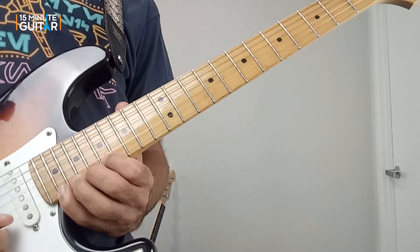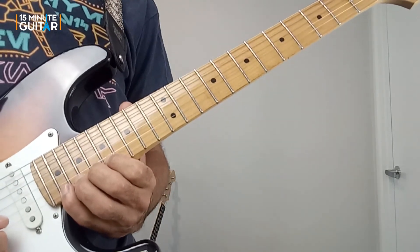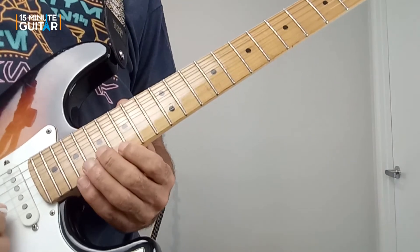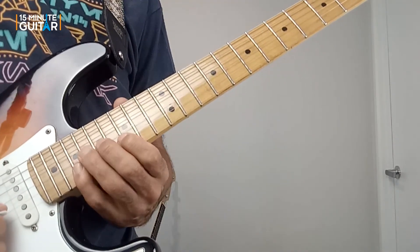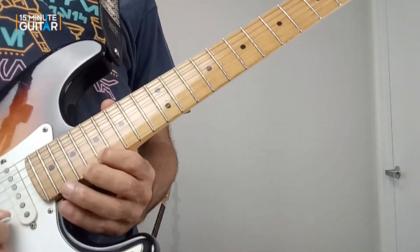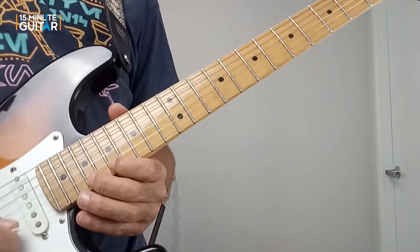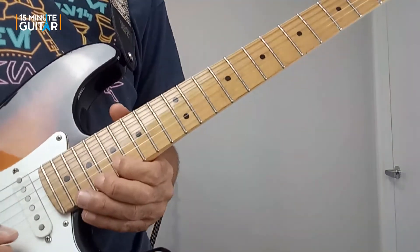At the end we bent up from twenty, just a half step. Then coming back down: sixteen on the E, seventeen on the B, eighteen on the G, getting the pinky to grab nineteen on the B string, then seventeen on the top E. Bending nineteen up a half step twice, finishing on seventeen, and then a lick over the turnaround.